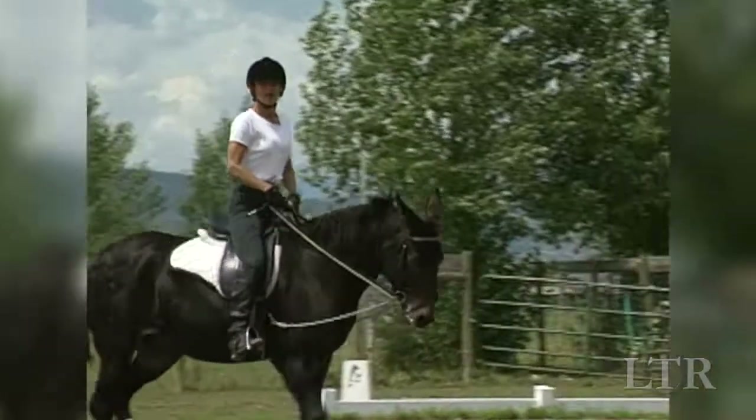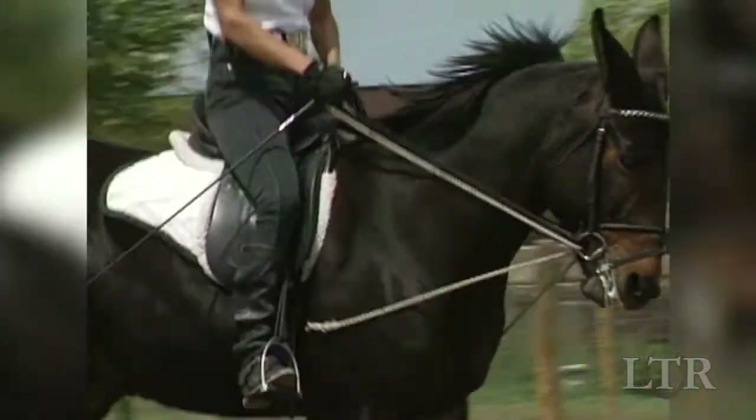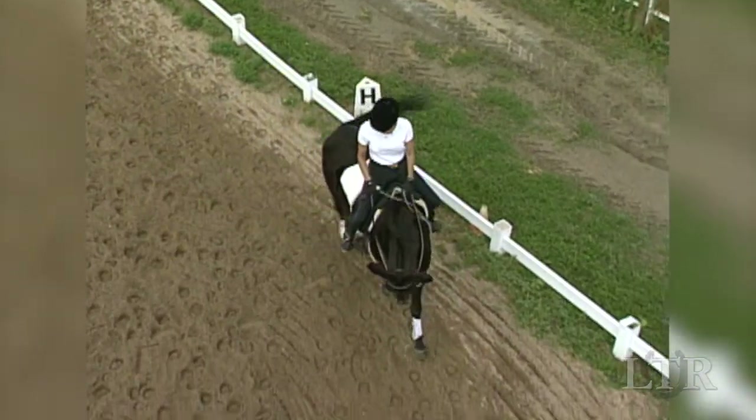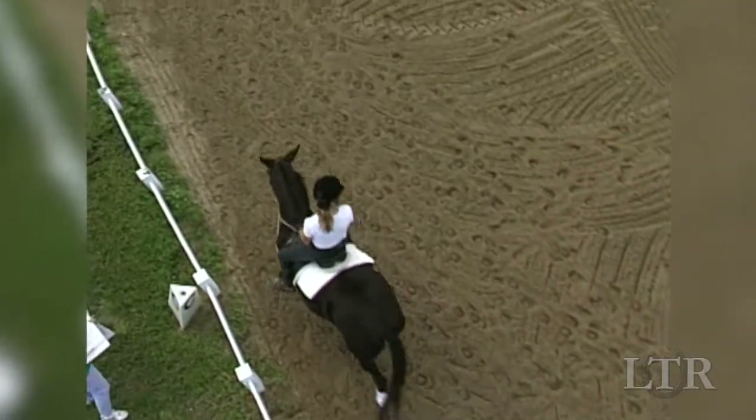This nodding tells you he's taking contact with the bit. Keep his head and neck directly in front of his shoulders. Do not turn his nose into the turn — he should bend through his ribcage and not just his neck.